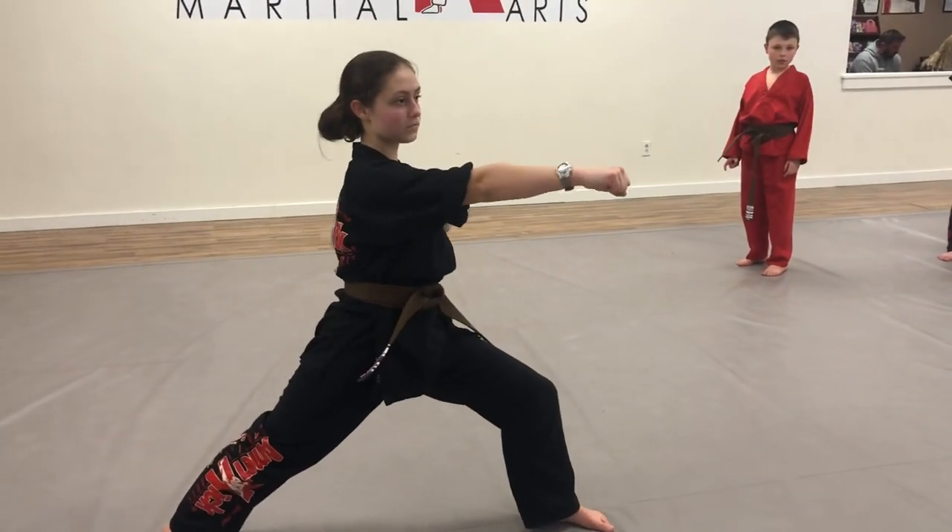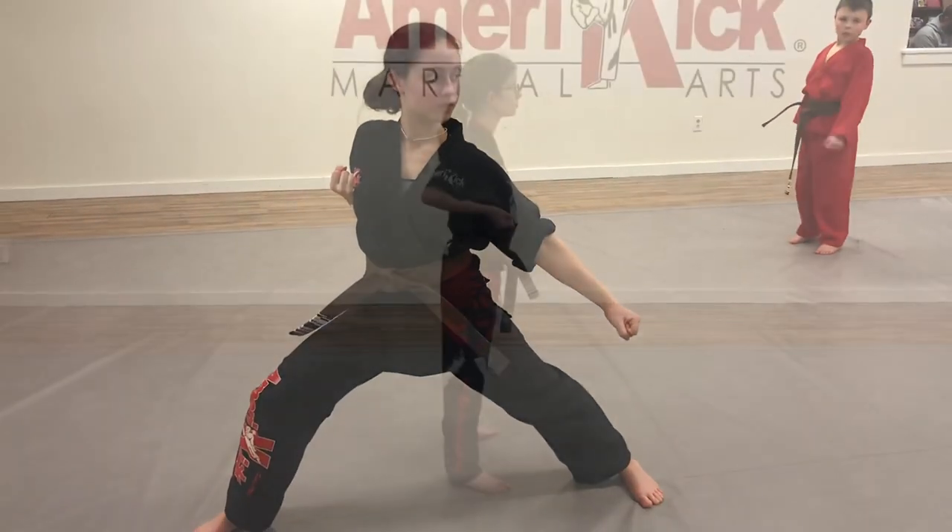Right punch and left arm over top, and switch your stance down and block. Go.